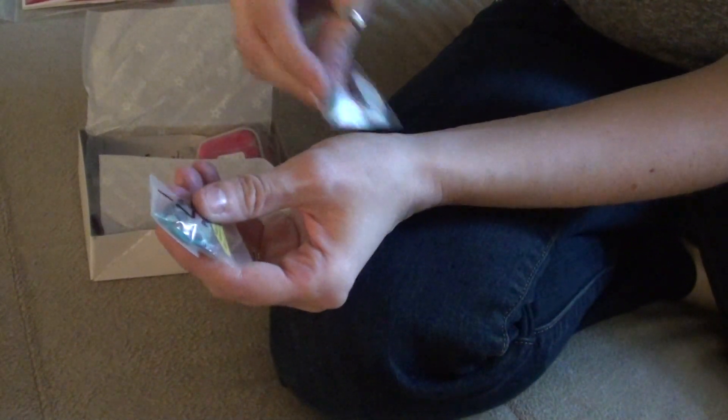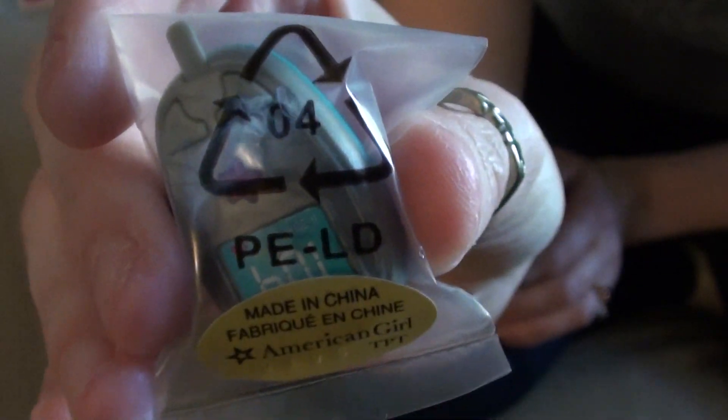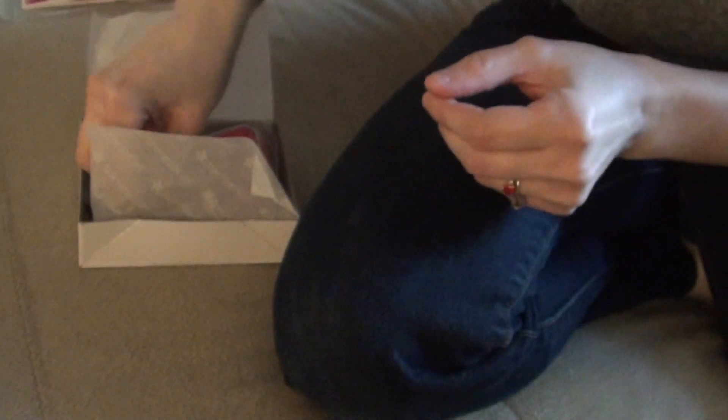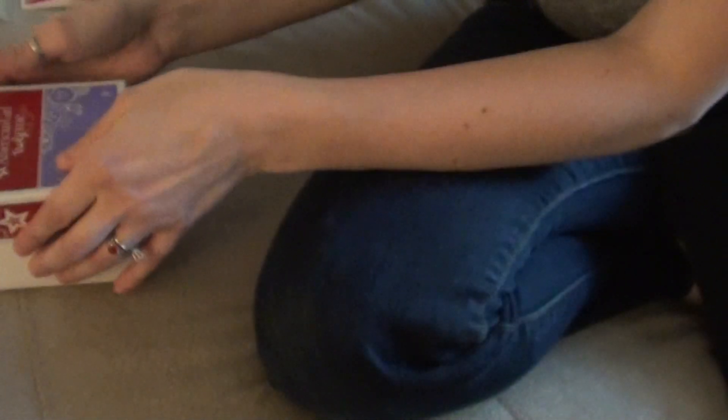So here is the tester thing. And then this is the meter. Here, this is to test your strip — after you poke your finger, this is the test to see what your reading is. It's a really cute set. And it does say Truly Me on the box, and it says Diabetes Care Kit, which is the whole full kit — everything I showed you.